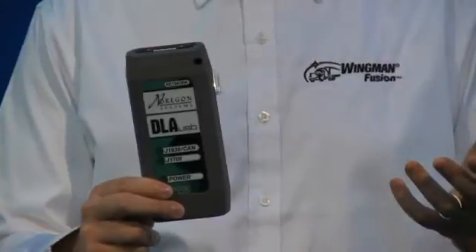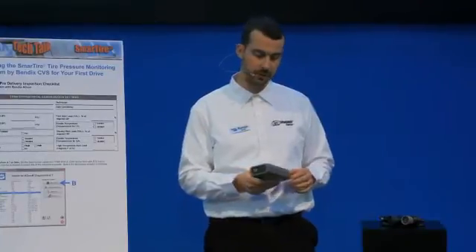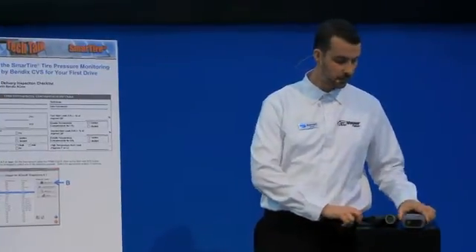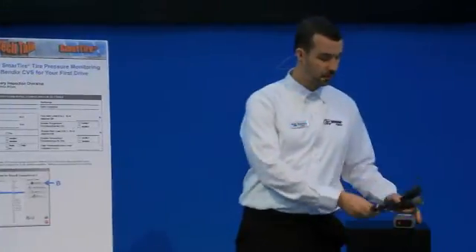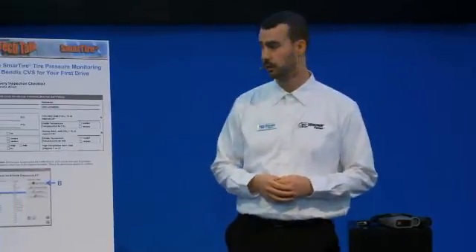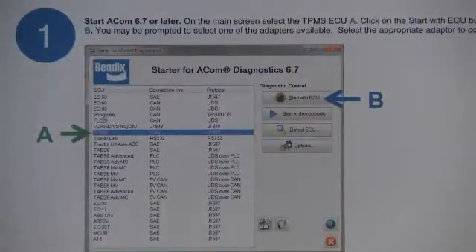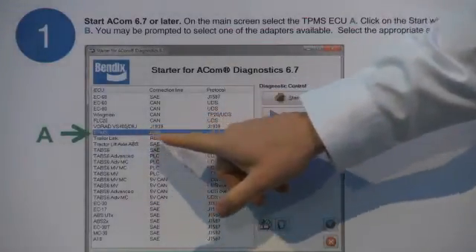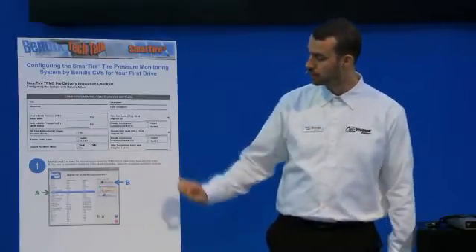When it comes to actually hooking up to ACOM 6.7, you'll need two simple diagnostic tools: one is your data link adapter — a box much like this, could be made by Nexiq, this particular model is made by Noregon — it's your standard RP1210 J1939 adapter. With the connecting cable you hook up to the J1939 diagnostic port, connect to your laptop running ACOM 6.7. Once you start up ACOM, you'll be presented with a selection list of all the different Bendix devices currently installed on that truck, and you want to make sure you select the TPMS CAN enabled function.